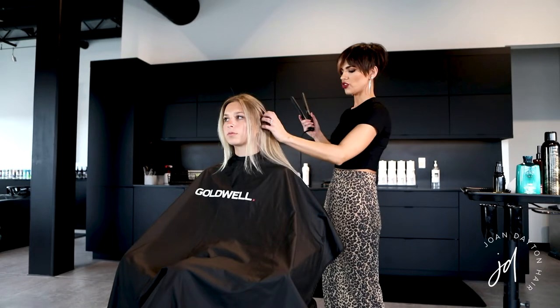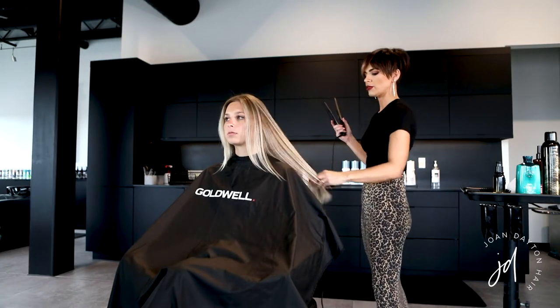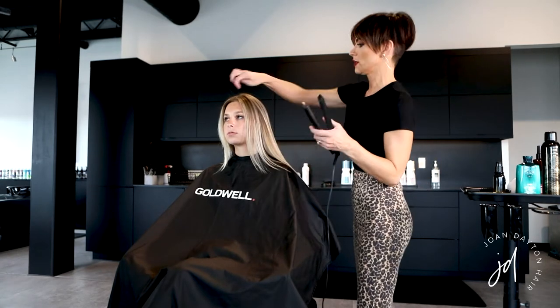Her hair is completely dry now — finished the flat brush blowout — and I'm just going to go through for this first look and smooth the ends a little bit.